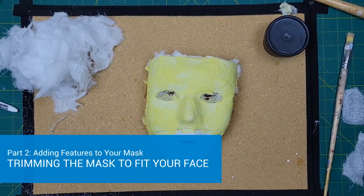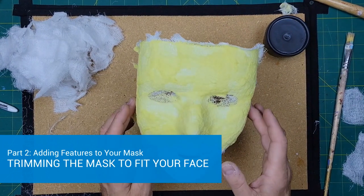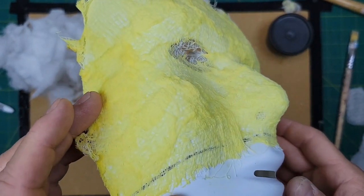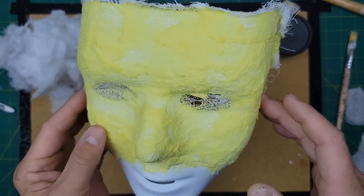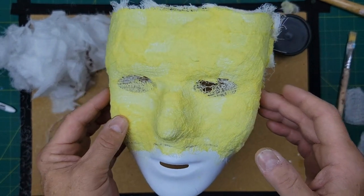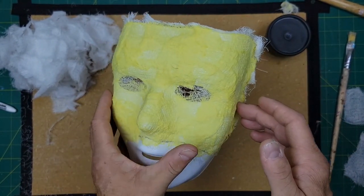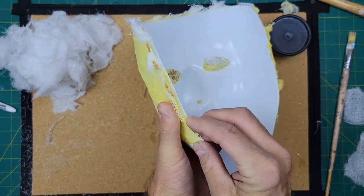Our mask has had the chance to dry overnight. We can see that the cheesecloth has all hardened up onto the mask. What we're going to do is take this cheesecloth mask off of the plastic mask. That requires flexing it a little bit and trying to get the pieces off.